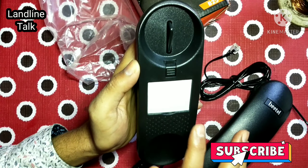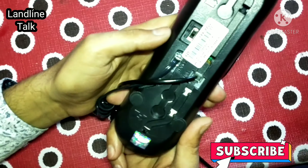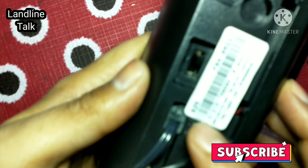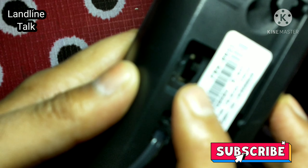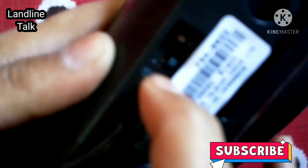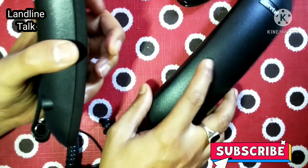This phone is very useful for senior citizens because the ringtone and speaker volume of this phone is very loud. As you can see on the back side of the phone, a switch is available from which you can easily adjust the ring to low, medium, or high as per your requirement.